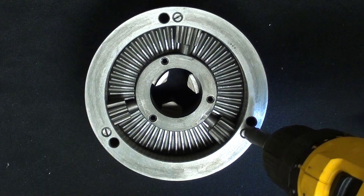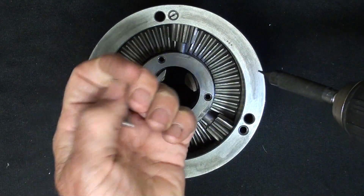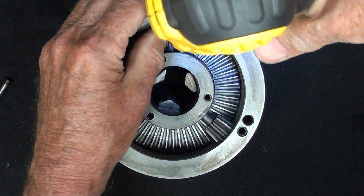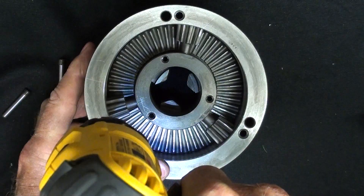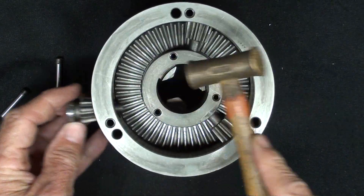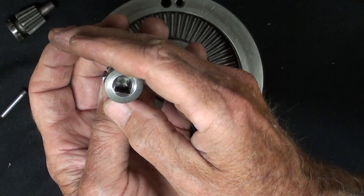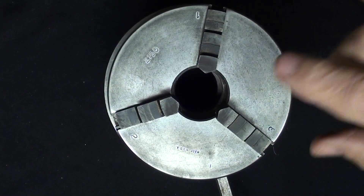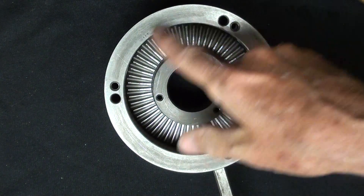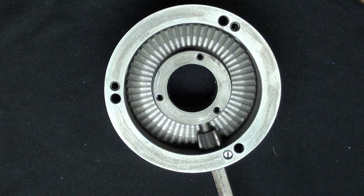I'll take these screws out — there are three of them — and they look something like that. Now these pinion gears will pop out, and that's what they look like. Less expensive chucks that have only one chuck screw, or one gear, would be constructed like this — just wouldn't have these extra two holes. You see, one gear will do it.